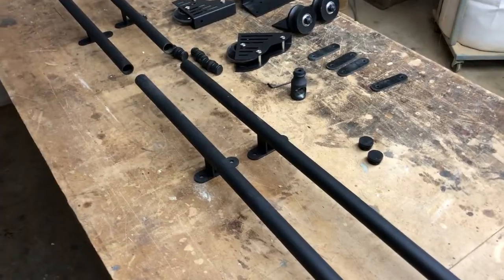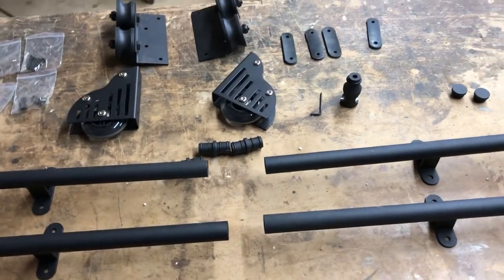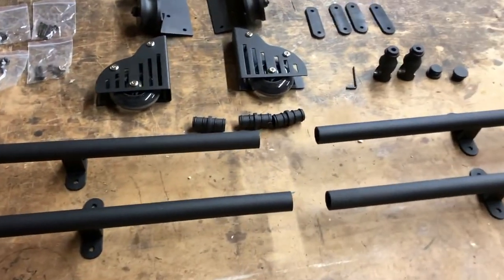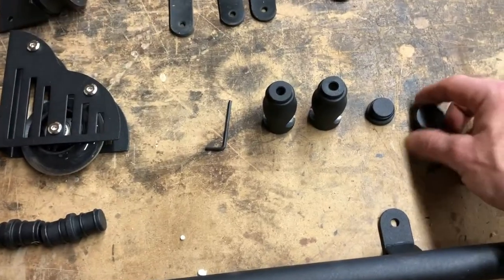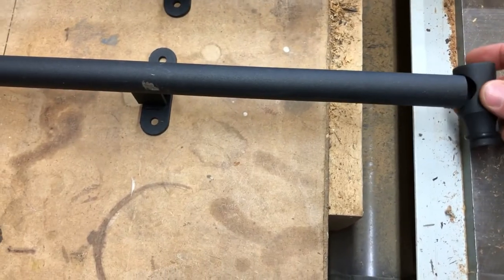There's a lot we could say about this tracking system, but we'll hold back other than to say it's a pretty good outfit. The only thing is the screws — you might want to consider replacing those. But aside from that, the powder coat is good, the wheels are good. It's a good unit. You could also build your own. Either way, let's build a ladder.